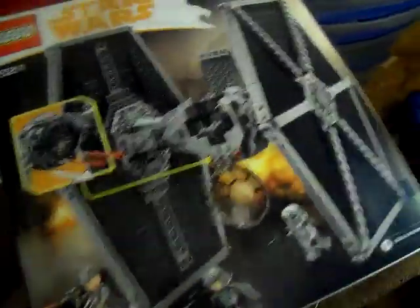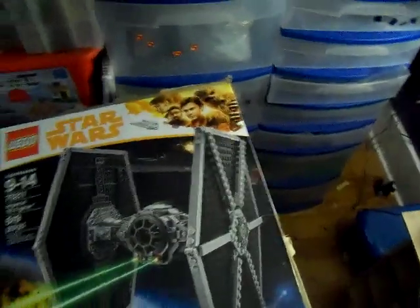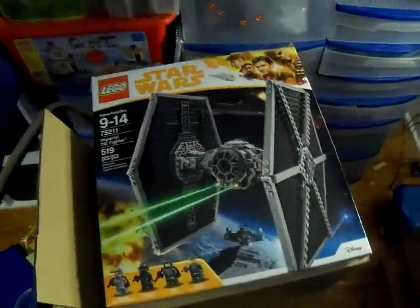It's a 70-something set, not a 60. I don't know the last time I've gotten something like this. This is gonna be a really cool set, really fun to build. I don't know if this is gonna go up here or over there, but I can't wait to get this thing built. This is gonna be so cool to have in my collection.